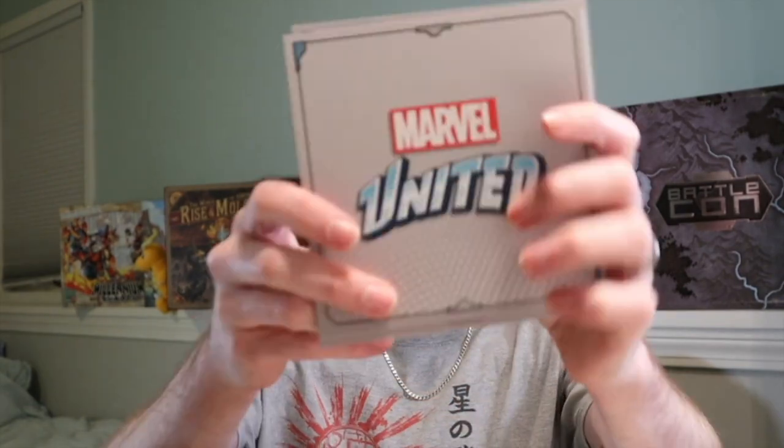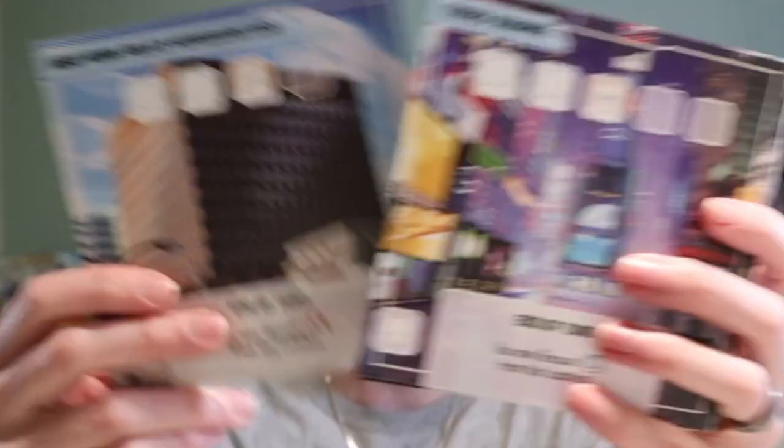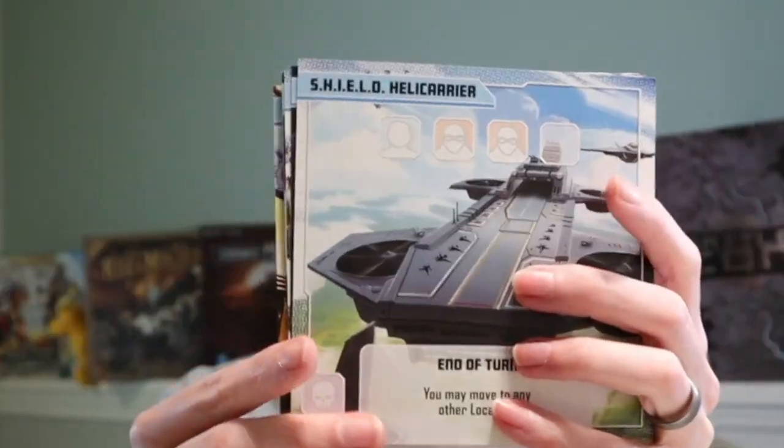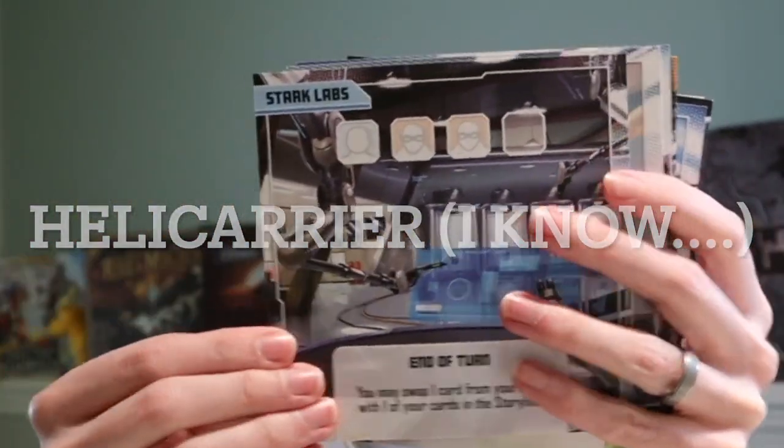Let's talk about the actual storage here. These are the location cards you can kind of see in the core game. You just get a bunch of them. This is the core, so you've got a little bit of everything: Times Square, Shield Helicopter, Central Park — your basic Marvel Avengers first movie scenery. I almost regret not buying the cardboard locations, because these are fine, but they're also not really good. I can see them getting bent pretty easily, especially with kids.